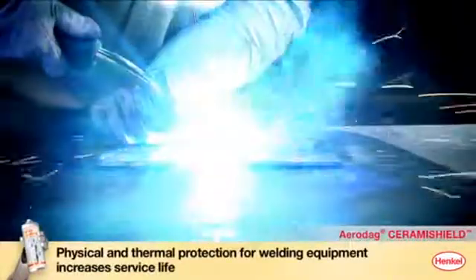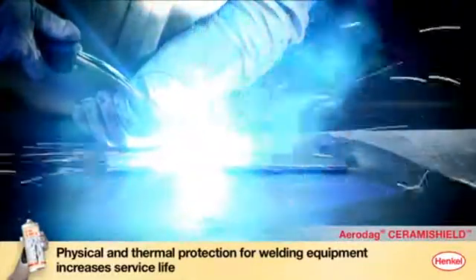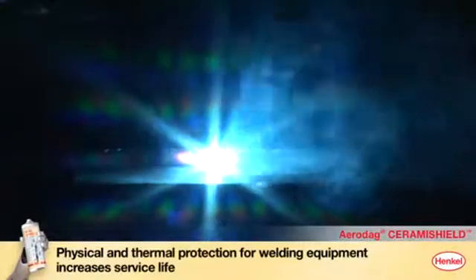Aerodex Ceramie Shield protects welding nozzles and gas jets both physically and thermally. This increases their average service life by four to five times.